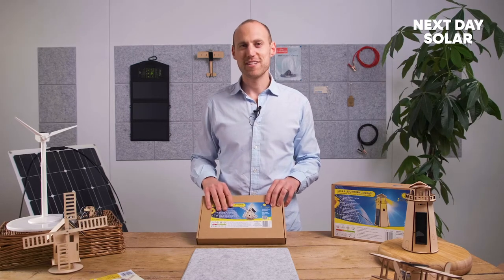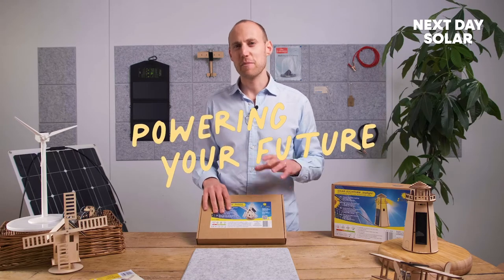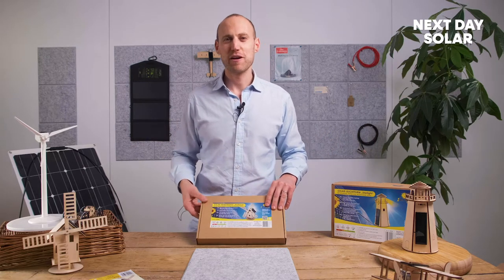So windmills have a lot of history, but today we're going to use windmills to look at the future, and the future for us is all about sustainability. It's all about using solar and solar-powered energy to make the world a cleaner and greener place.